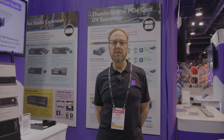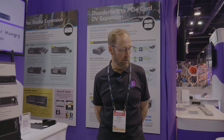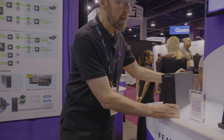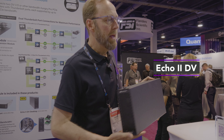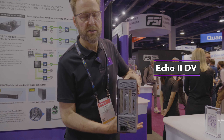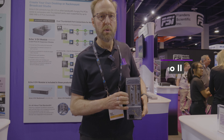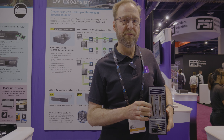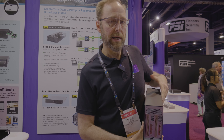Next up is our expansion system for DVIO cards, starting out with our Echo2DV desktop expansion system. This holds two cards but each card slot gets its own Thunderbolt interface, so this allows you to connect two high bandwidth cards such as DVIO cards at full bandwidth, and takes two connections to the computer.